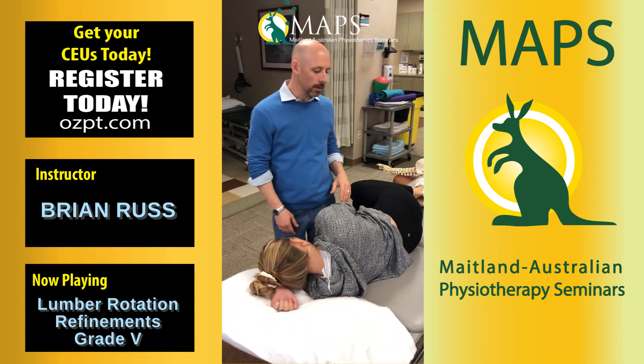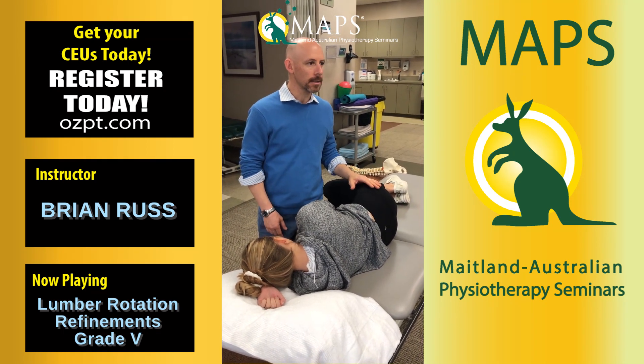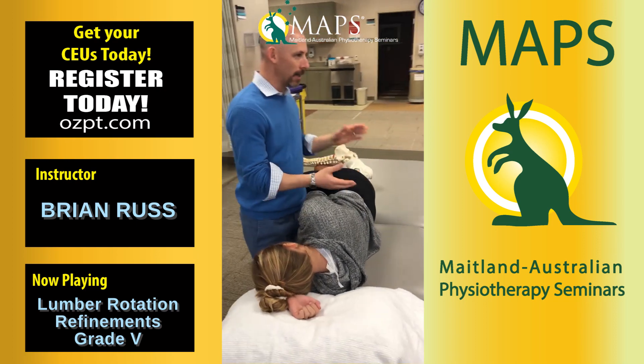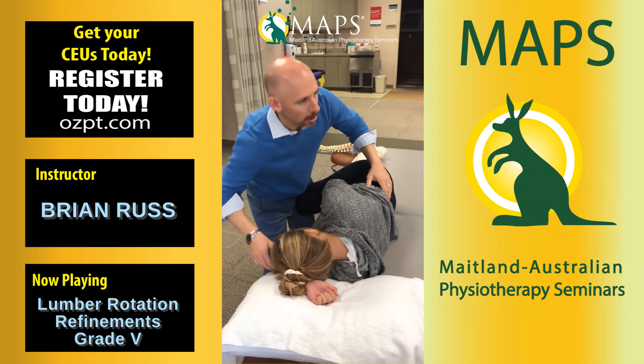Okay, so a few quick things here. I just want to talk about some of the big things that I tend to see with the local rotation setup. So first, get her a little closer to me — skipping a couple steps here, not to be specific to the setup — straighten out this leg a little bit. We get our patient all set up.